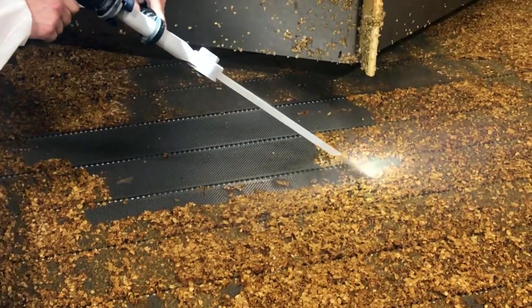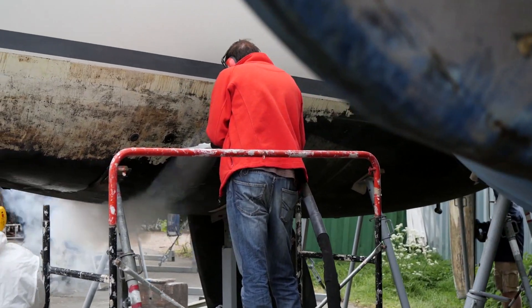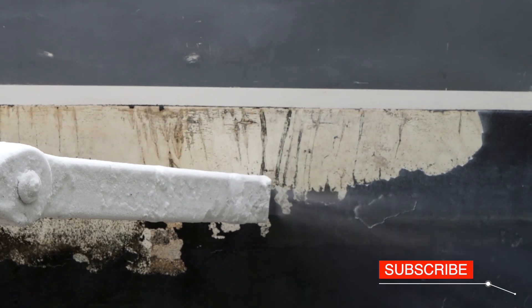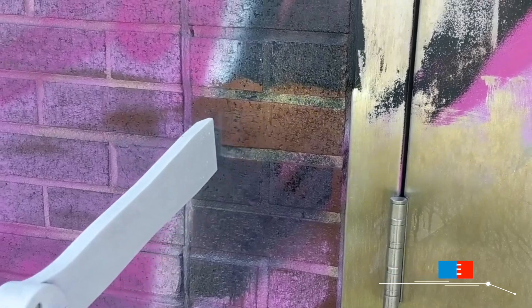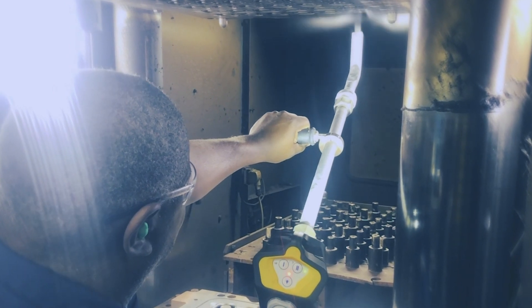Dry ice cleaning is an effective and environmentally friendly process. Contrary to other cleaning agents, like sand or soda, dry ice sublimates so it does not generate secondary waste. And that's not all — as it is not chemically or mechanically aggressive, we prolong the life of cleansed objects.